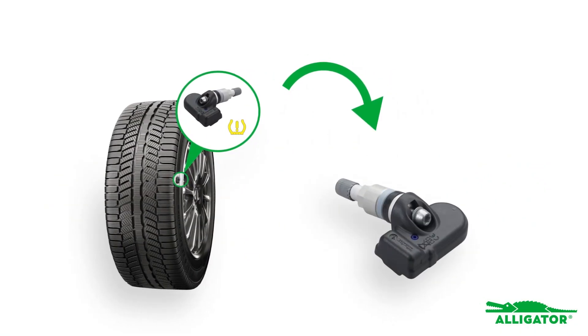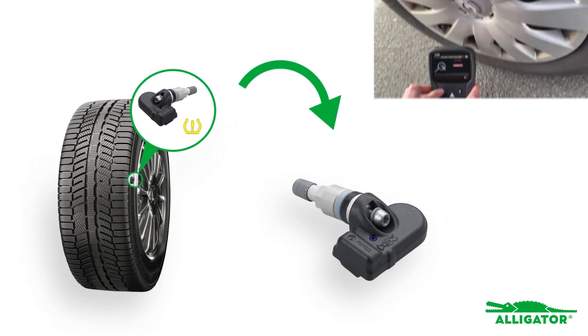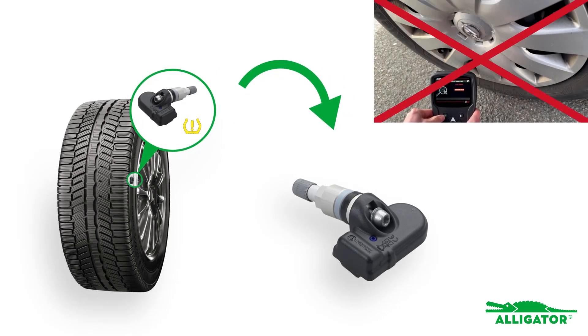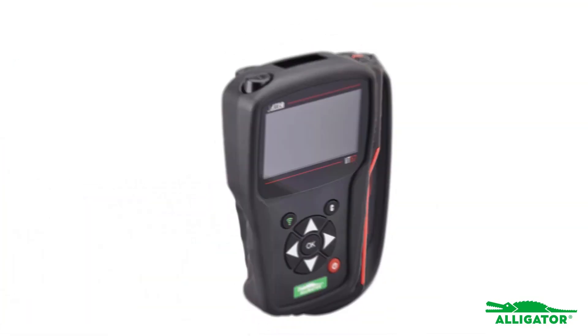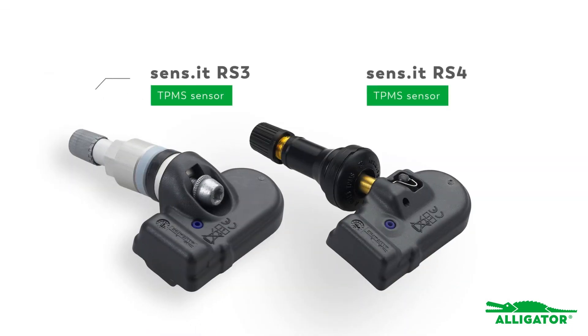By cloning, the data from the old sensor is transferred to a new universal sensor. The advantage of programming by cloning is that no relearning is necessary. All you need for this is a standard unlocked diagnostic device and an Alligator universal sensor.